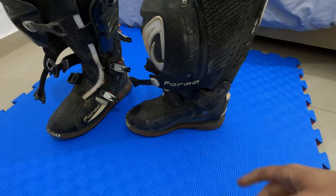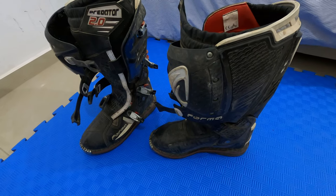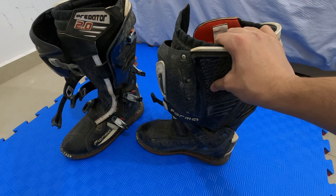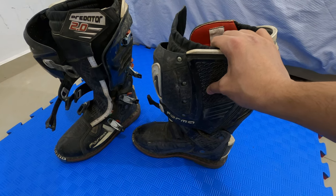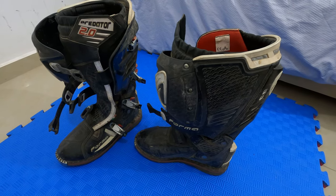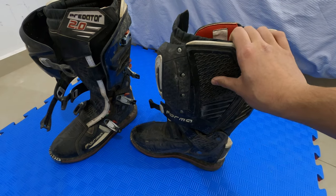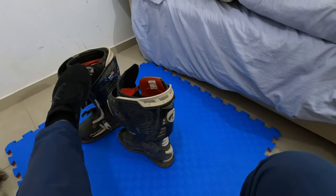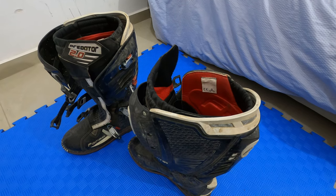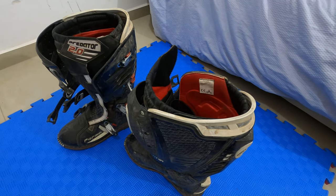The second negative thing is the weight. Once I put them on I feel very nimble on the bike and I don't feel heavy, but they weigh around 5 lbs each — you can check the scale from the first video. For someone doing motocross, where you need to lift your leg a lot through turns and berms over many laps, you might get tired. But those are really the only two main things.